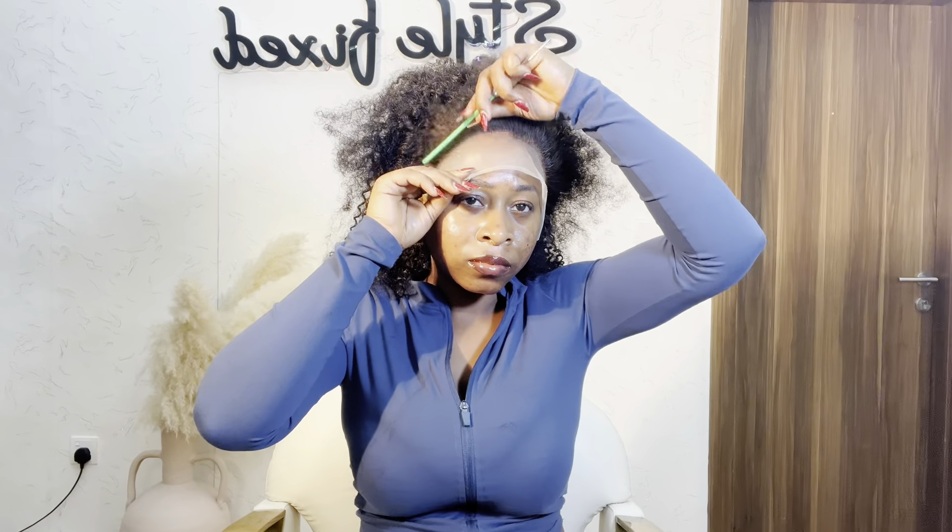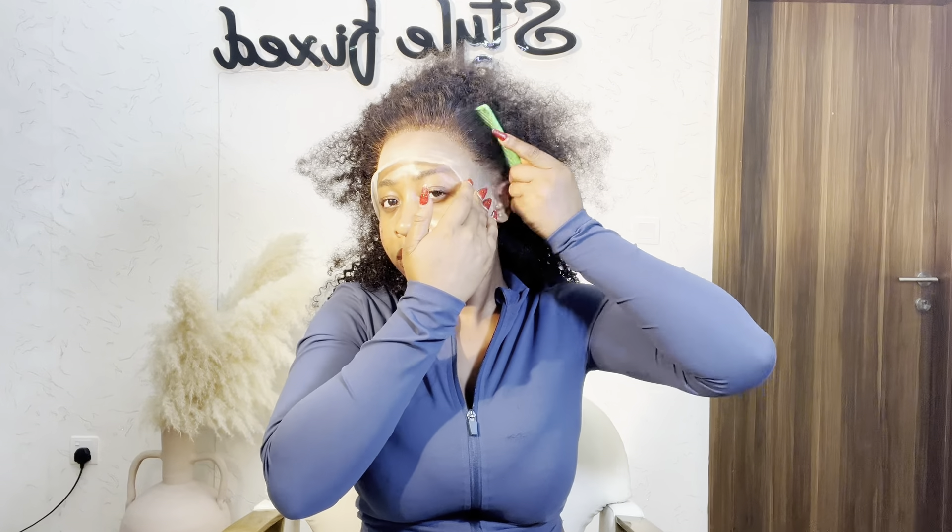Comb it all back to melt the lace. This way you are melting the lace, you are making the lace stick to your hair. You can push it back with your hands, and afterwards you tie it down. While you are tying it, you are drying it with your dryer.